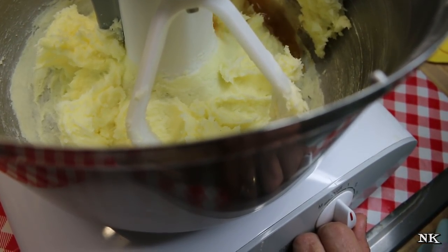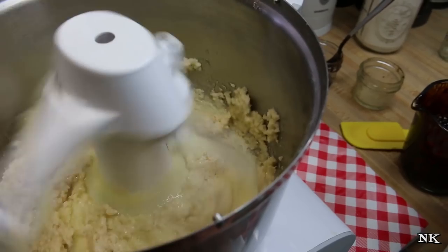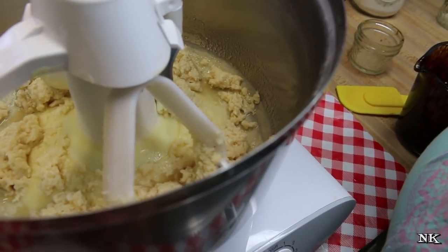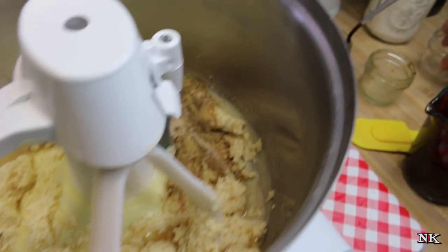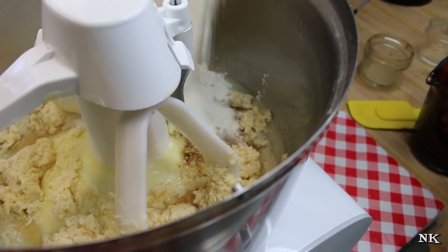I'm going to add in the rum and mix this up. I have scrapers on my beater, so you'll want to stop if you don't have those and scrape it down. Now I'm going to add all of my spices and also one-third of the flour.